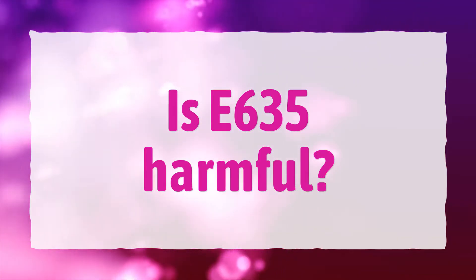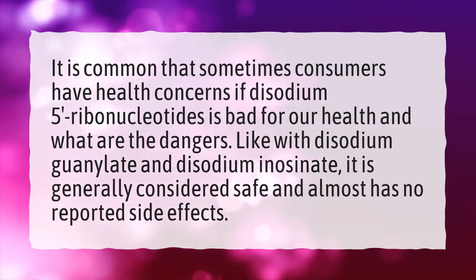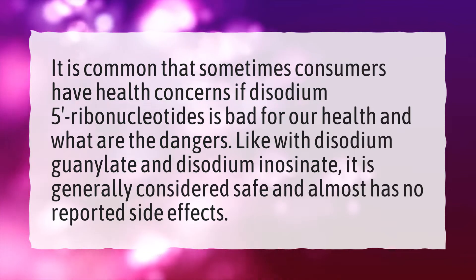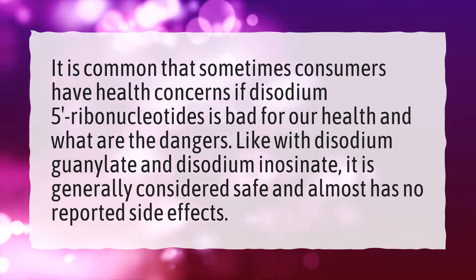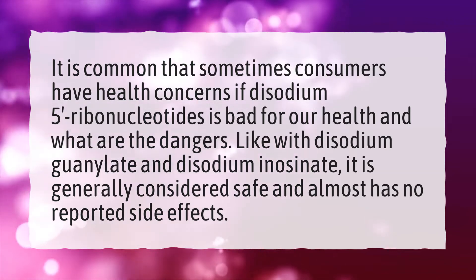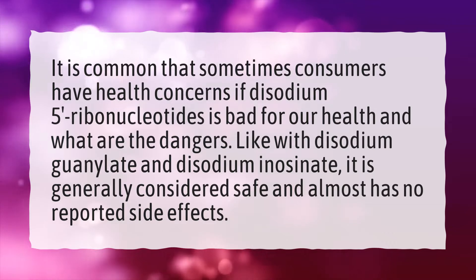Is E635 harmful? It is common that sometimes consumers have health concerns about whether disodium-5-ribonucleotides is bad for our health and what are the dangers. Like with disodium guanylate and disodium inosinate, it is generally considered safe and almost has no reported side effects.